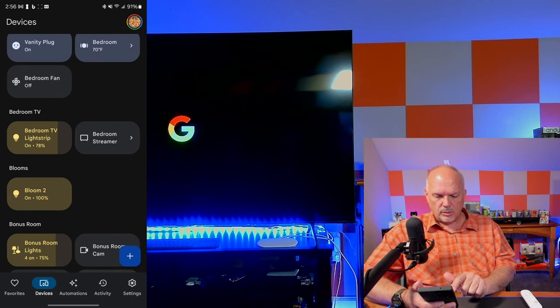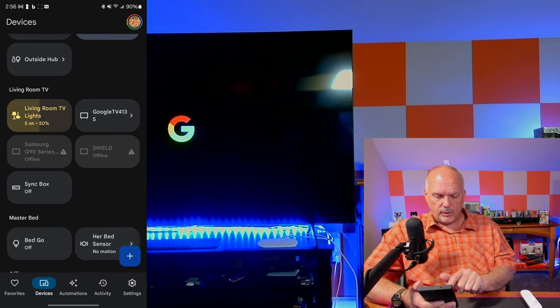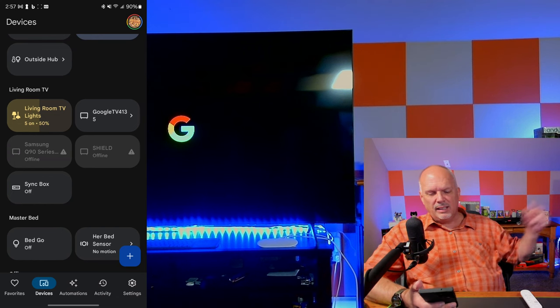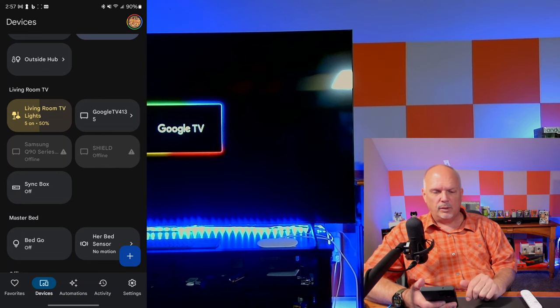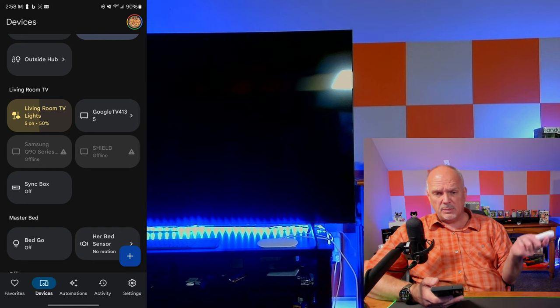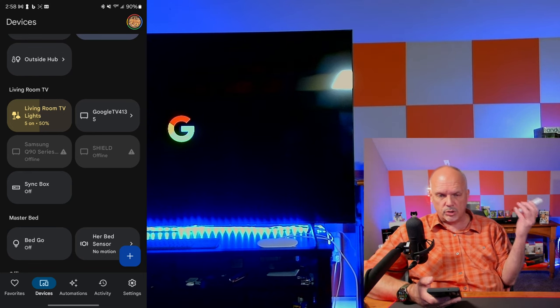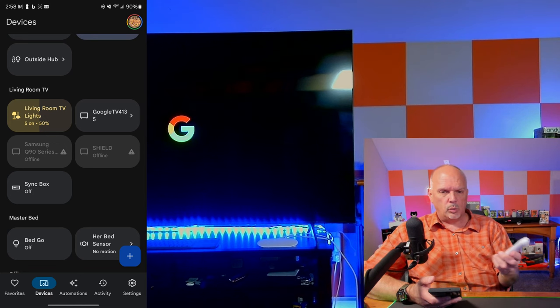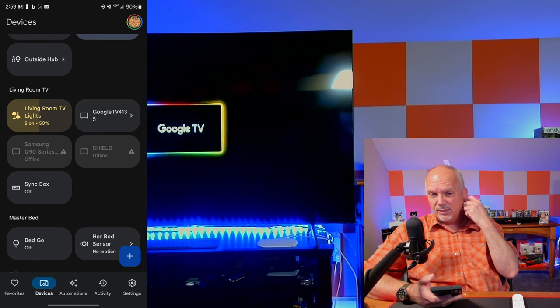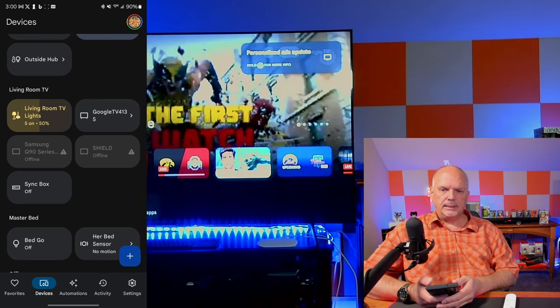In the Google Home app I can see 'Bedroom Streamer' — that's what my wife is watching right now in the bedroom. Going to Living Room, I see 'Google TV 4135' and once it comes back up I'll rename that to 'Living Room Streamer.' I got all this done just as it finished its update. Another nice thing: with Samsung TVs, these remotes automatically pair themselves — they know what type of television is connected to the streamer, so you don't need two remotes or manual programming. It's a really seamless integration.